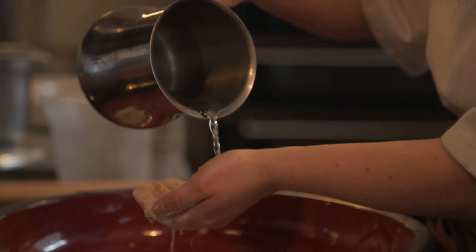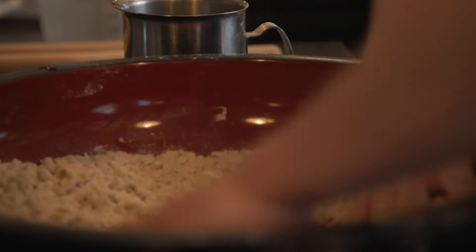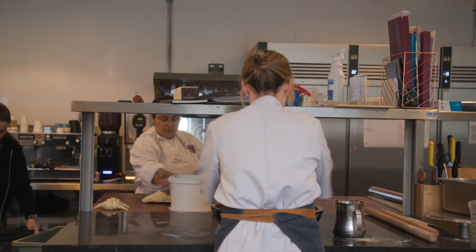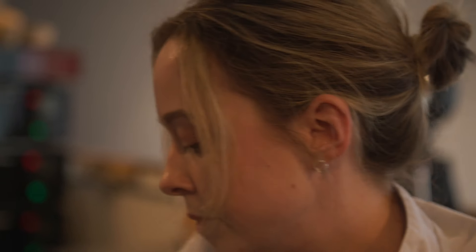What I've been working on with the soba is getting the water and flour the right quantity, because I was finding a lot of times that it was sticking quite a lot to the rolling pin. So it's just getting that right balance between the flour and water, which I think I've got right now.